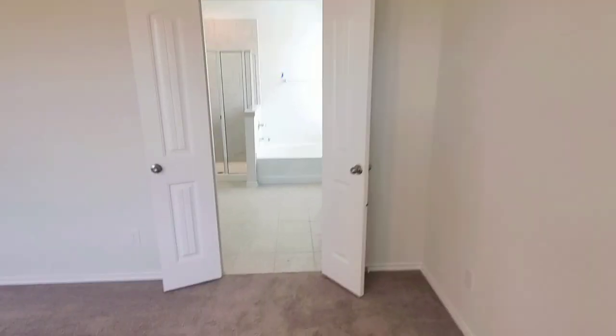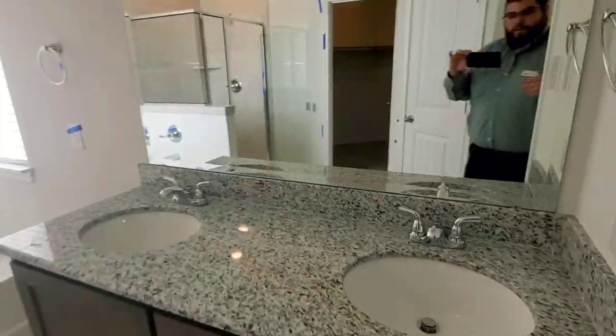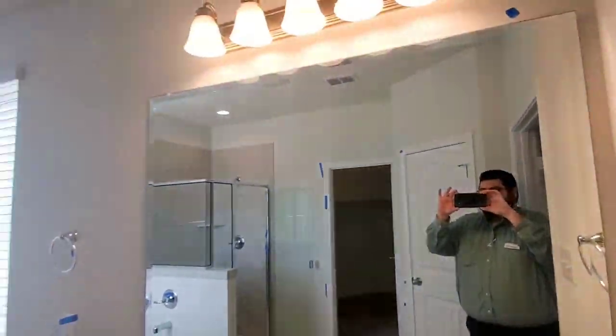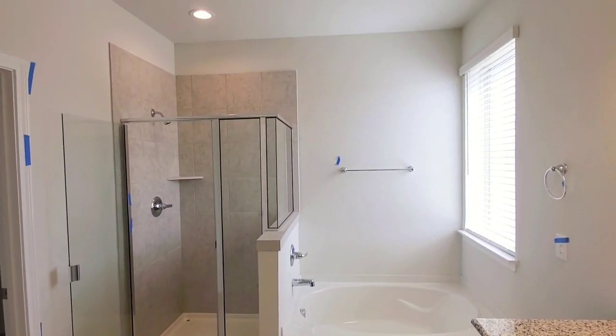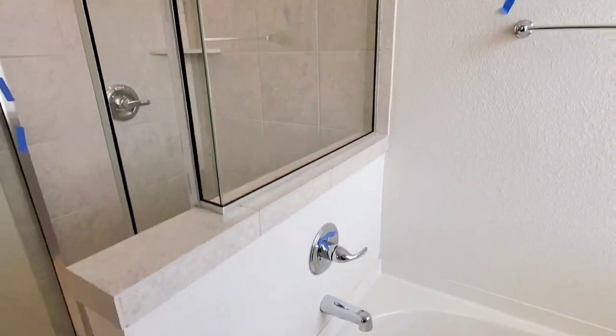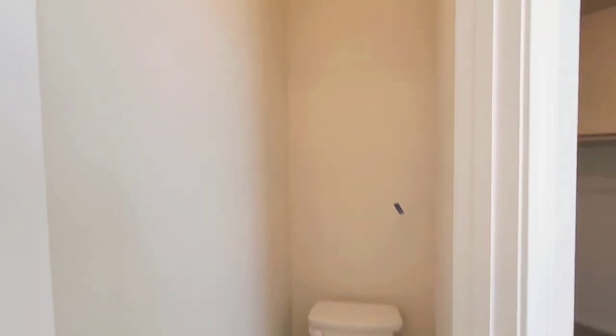Going into the master bath, you've got the French doors, the double undermount sinks, your separate shower and tub, and the half glass wall between the shower and tub.